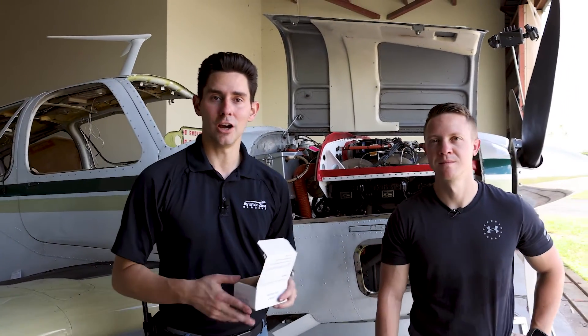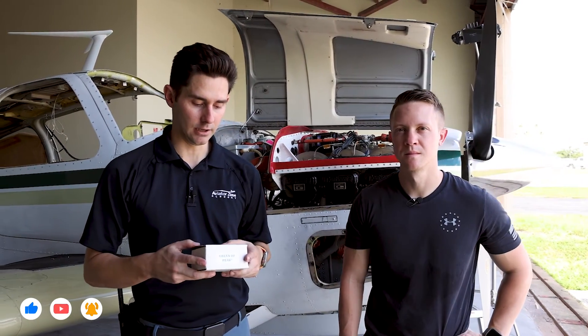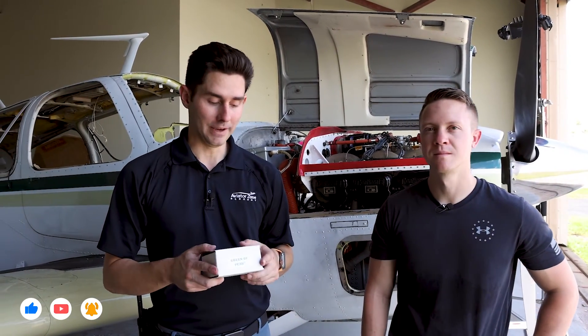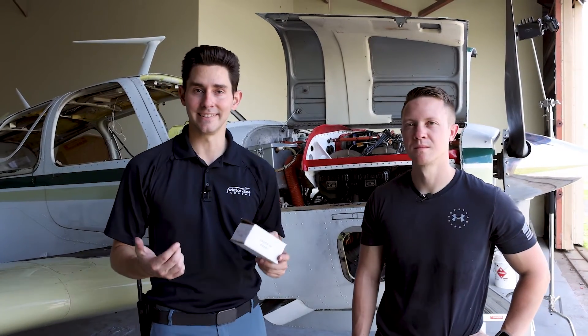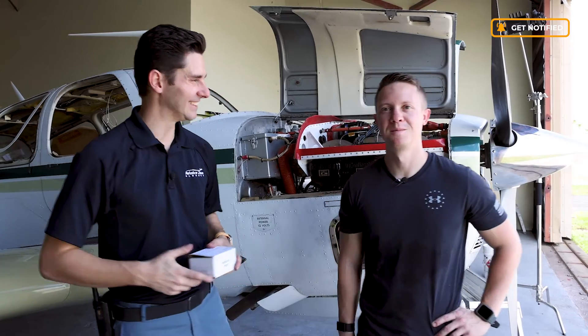Alright guys, that completes the job for now. We're going to go ahead and pack up the old injectors and send them back to Gammy so they don't charge us a core. George and I are going to go back to the office and do some paperwork to make this thing legal to fly again. George, thanks so much for coming — that was an easy install.